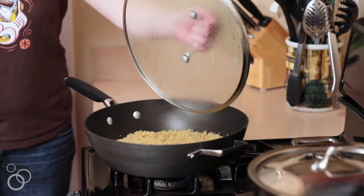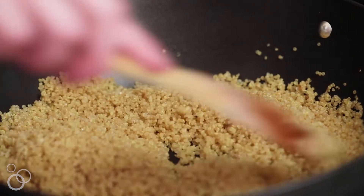Then you're going to take off the lid and fluff it with a fork and let it cool. While the quinoa is cooling, you're going to make the dressing, which is really the wow factor of this salad.